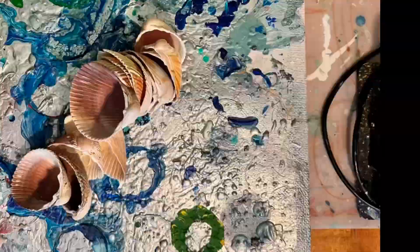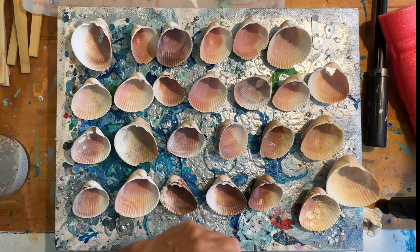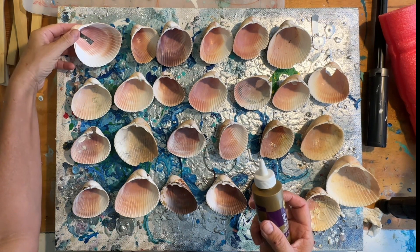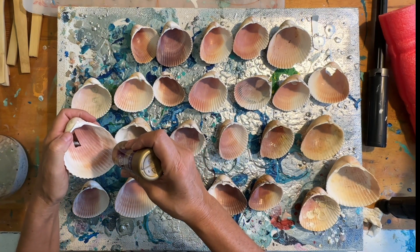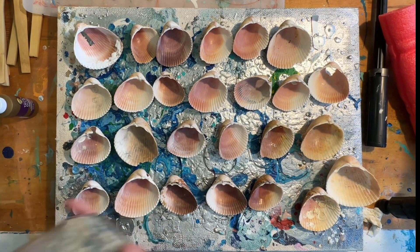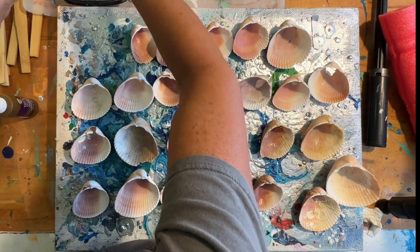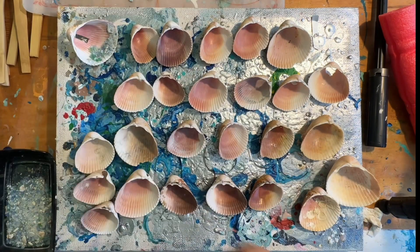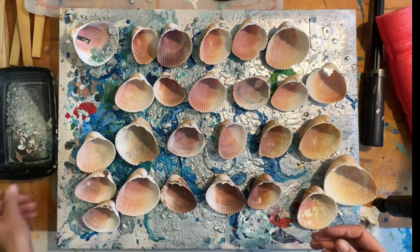I have two dozen shells that I've collected and cleaned, and this is what I'm going to be working on today using Alene's Tacky Glue. I usually don't batch make a bunch of ornaments at the same time, but I've got a lot of shows coming up and I really need to be prepared with inventory, so making a bunch at once will save me a whole lot of time.